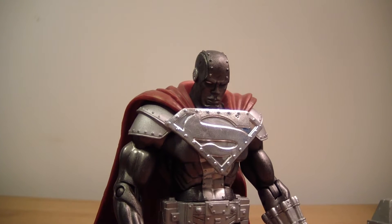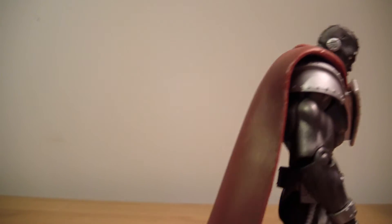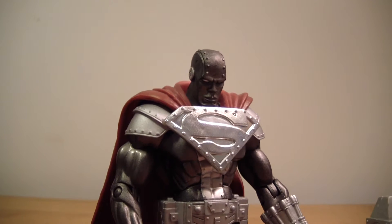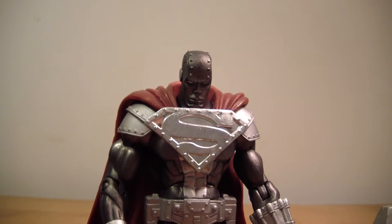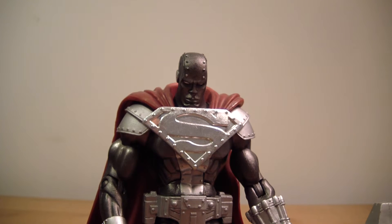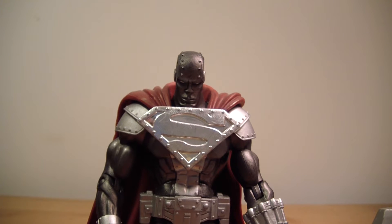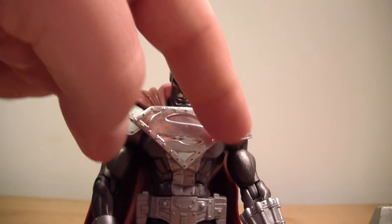I'm surprised they never re-released this guy because he's just an awesome figure. He's got tons of detail and really great paint. There are actually two versions of him — this is the chrome variant, and there was also a silver or metallic version where his chest symbol isn't so shiny.